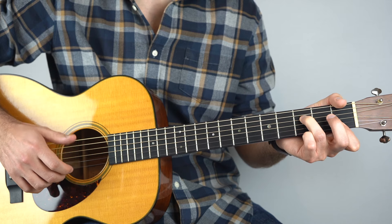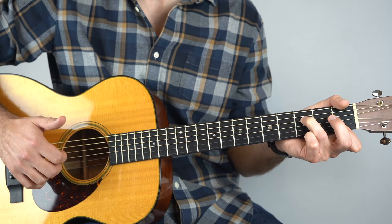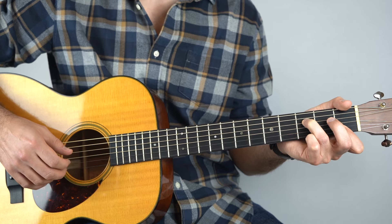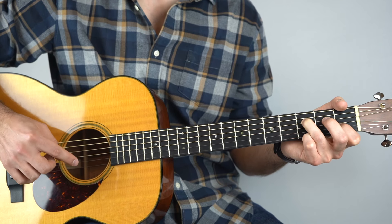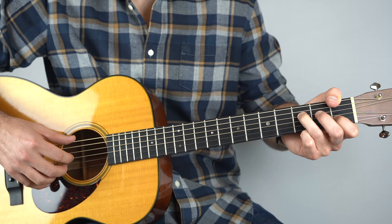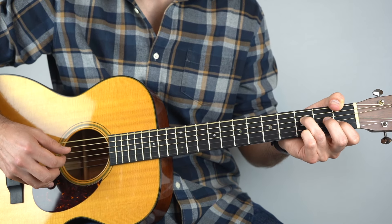Then again it's going to be third string, then third fret on the second string, then the third string. And then it's the first fret on the top string, back to the third string, then open top string, and then the third string. So the Fsus2 chord, slowly.